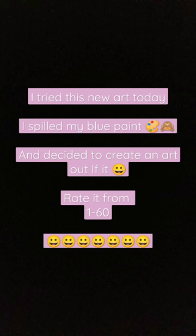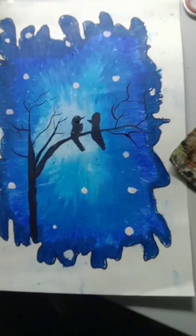This is two birds sitting at night on a tree. First I spilled the whole blue paint, as you can see, and then made this whole thing.